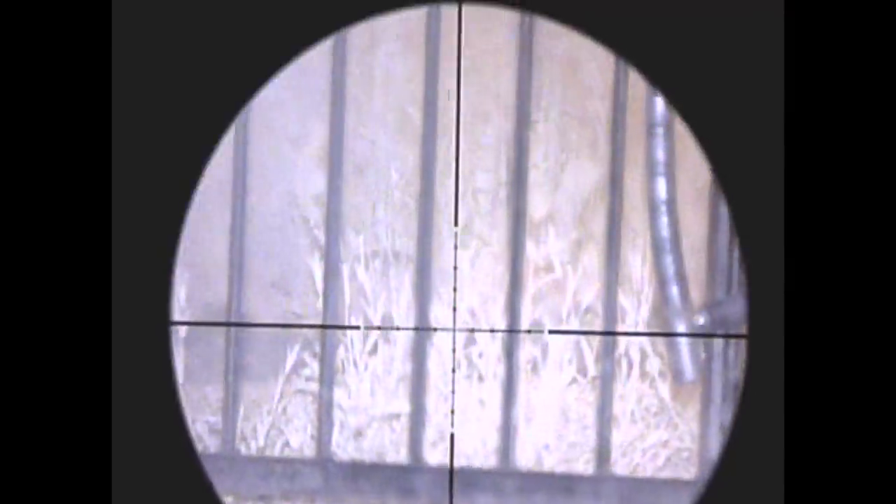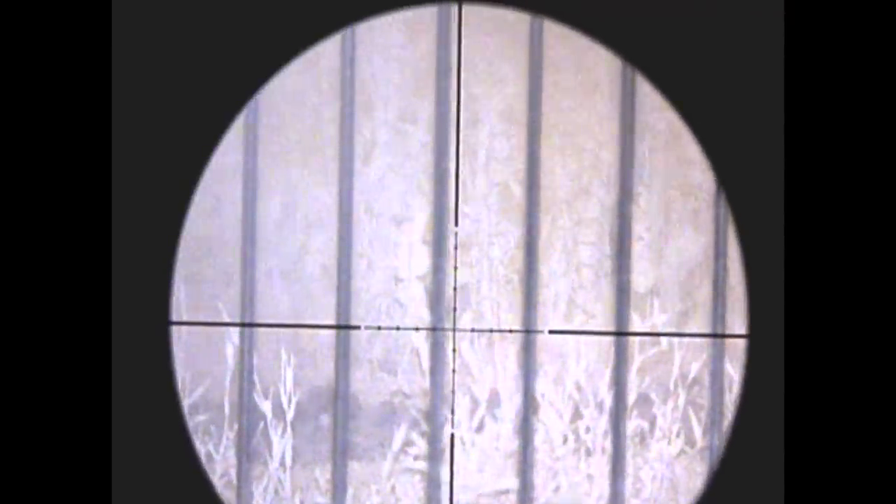After painstakingly getting into position, the rabbit buggered off. However, I made up for it about 20 minutes later, taking a pretty good shot straight through the bars at the main gate.